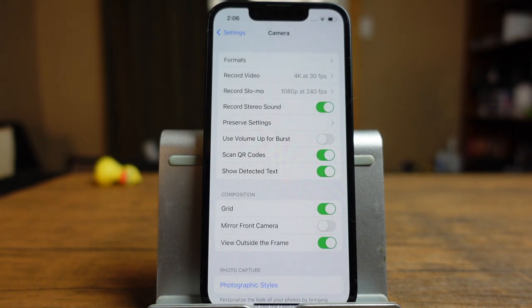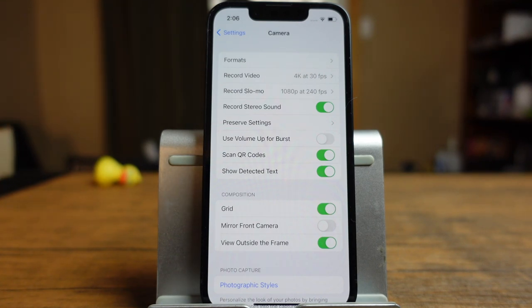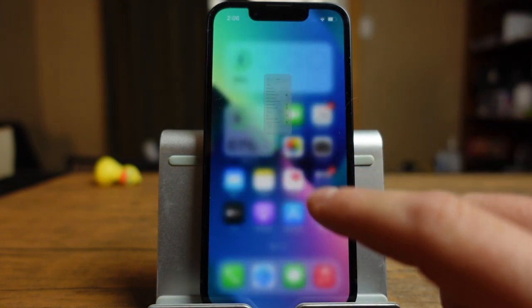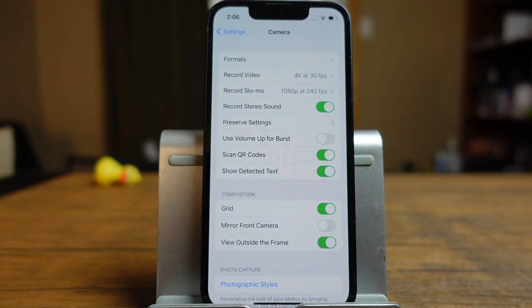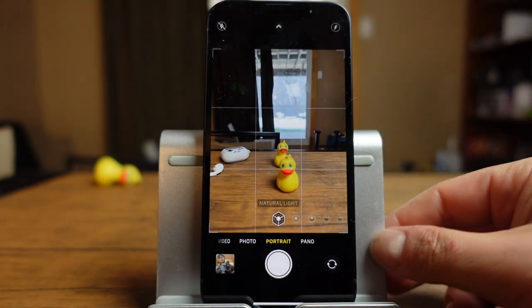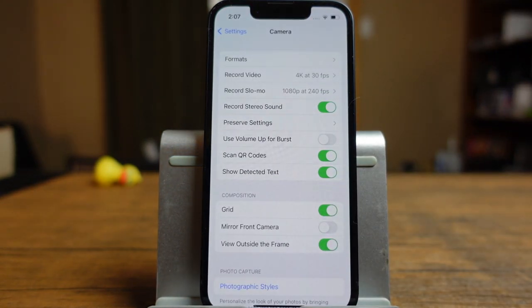Use volume up for burst — I'll talk about that in the tips section. Scan QR codes is great: if you do come across a QR code, you can just scan your phone over it, it'll pop up with a notification, and you can tap on it to open the web page. Show detected text — I'll show you that in the tips. Grid: when you open the camera app, you'll see those lines. It has to do with the rule of thirds. I use it to keep everything straight in my photo. I'm not really super into photography, but it does have a real purpose.